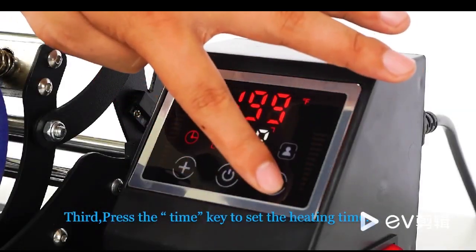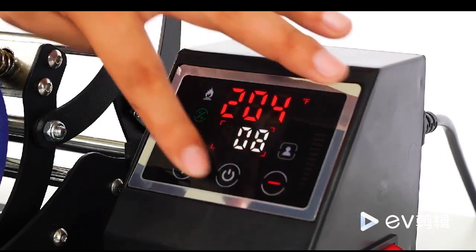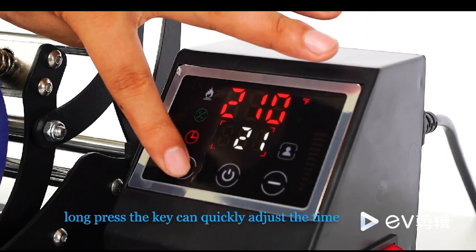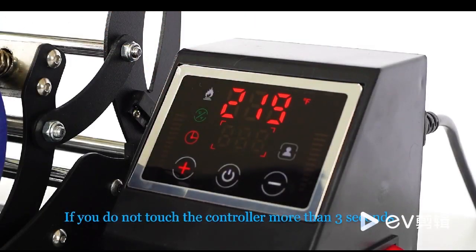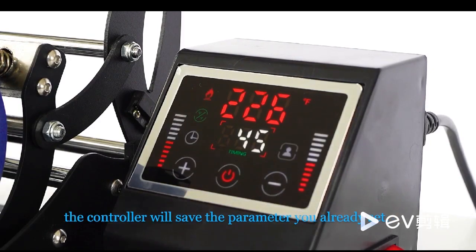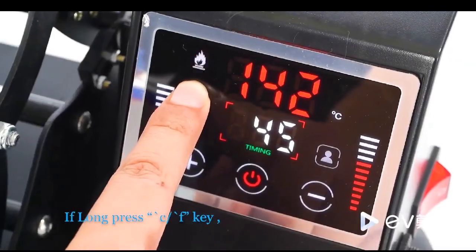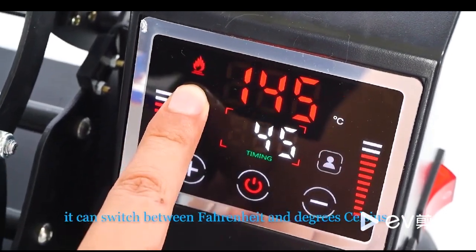Third, press the TIME key to set the heating time. Press the plus and minus keys to adjust the heating time. Long press the key to quickly adjust the time. If you do not touch the controller for more than 30 seconds, the controller will save the parameters you already set. If you long press the Celsius/Fahrenheit key, it can switch between Fahrenheit and degrees Celsius.